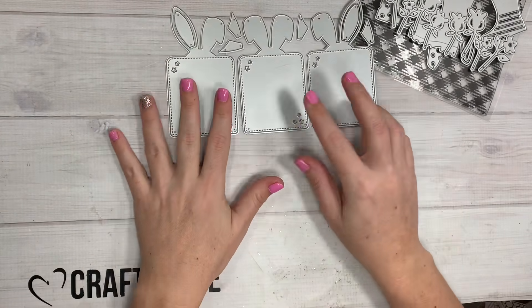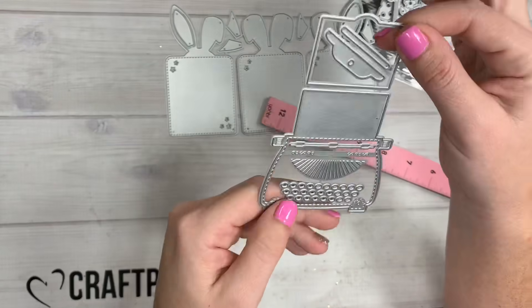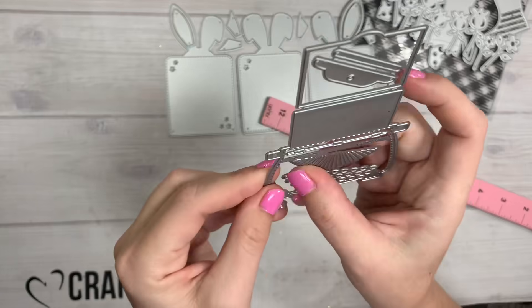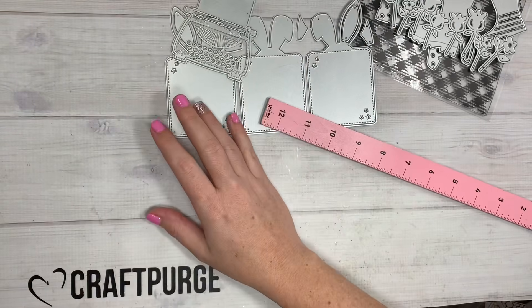Next, look at this cute little typewriter! This typewriter is three inches tall and it has little layering pieces — super cute. Look at the little keyboard. You can pop the pieces out and put holes in there, or you can put little sentiments right on the keyboard.